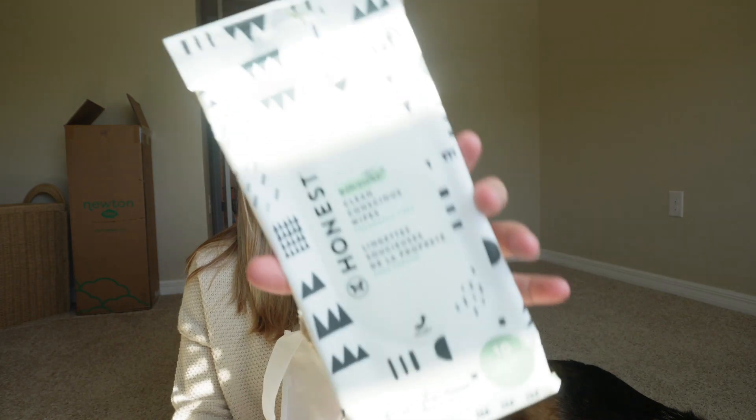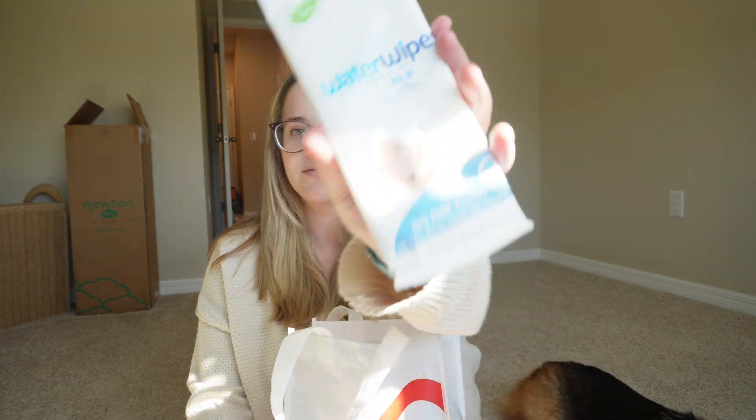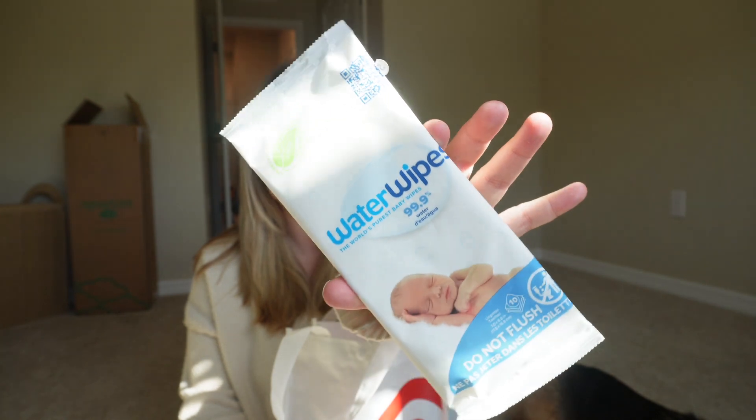Here are some Honest wipes from the Honest brand — a little sample of 10 wipes. We also got another sample of Water Wipes, which I've heard great things about. They're supposed to be like 99.9% water and are really good for babies.